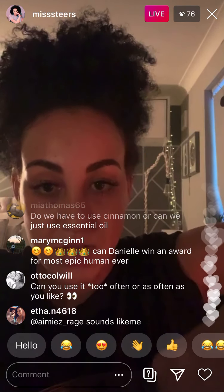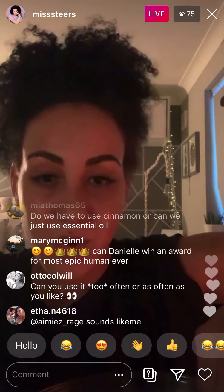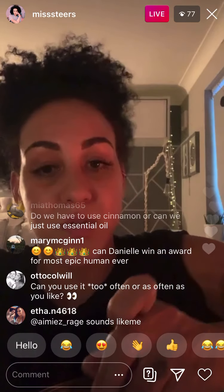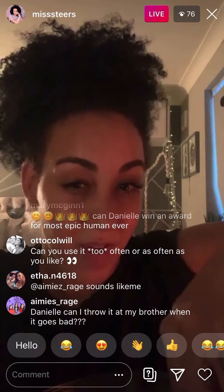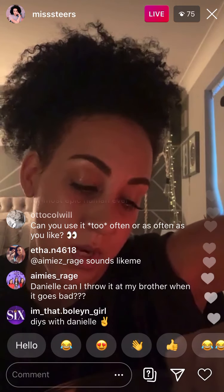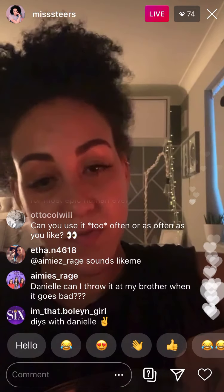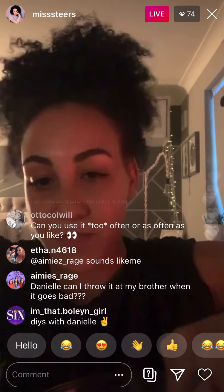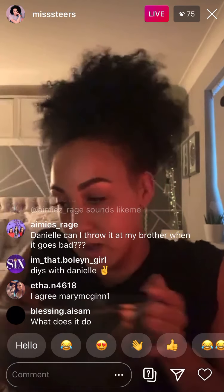Is there a right or wrong way to use a body scrub? No, but don't go in there too hard. Also don't use it every day. I wouldn't use this on your face either. At least once a week is really good for a body scrub — it just makes you feel really good. So I'm going to move that aside now and fill up my jar later. It smells like buttery toast, oh my god!